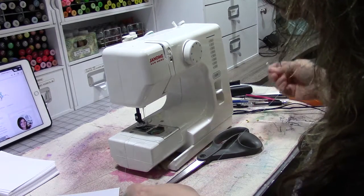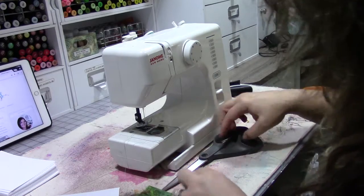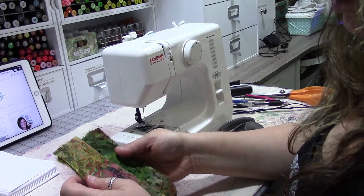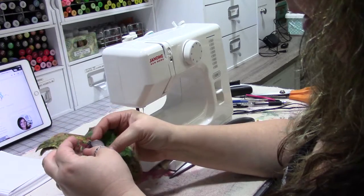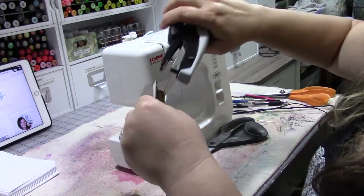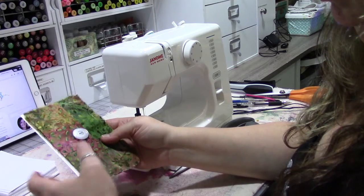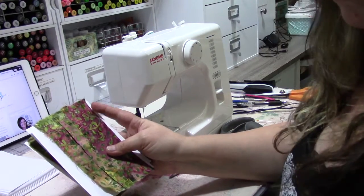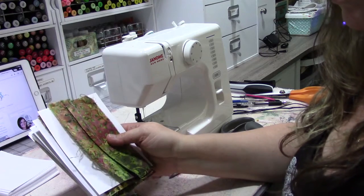Now you have your button side — the button fits through the buttonhole and there you go. This could be on a journal cover or on the ends of a belly band. We're going to staple this to a card. So now we have a raw edge buttonhole, a top-stitched seam, a basic seam, a zipper, a flat felled seam, a French seam, and a welted seam.